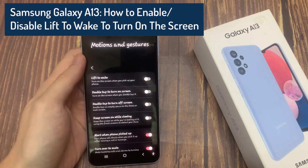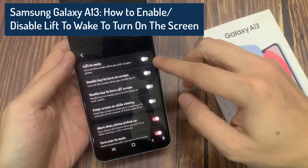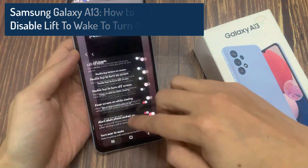Hi everyone! In this video, we're going to take a look at how you can enable or disable lift to wake to turn on the screen on the Samsung Galaxy A13.